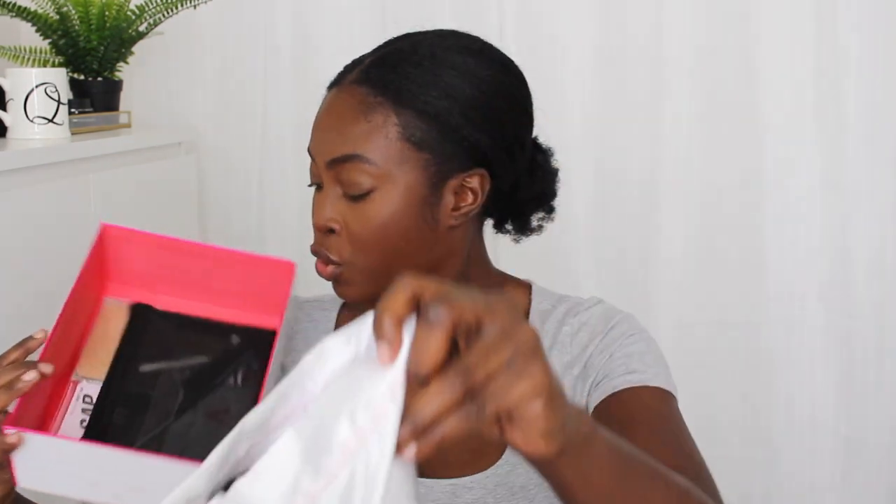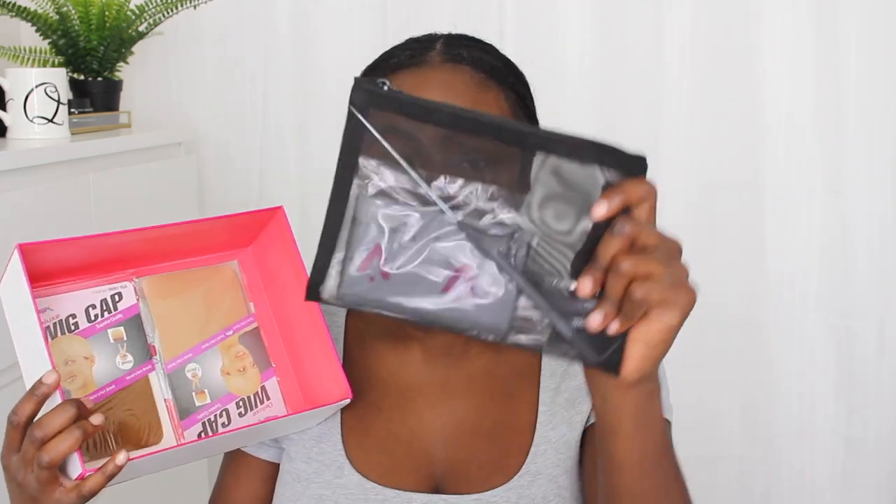Let me just get it out of the box and show you guys what it comes with. The nice thing about this wig — what I personally like — is the actual kit it comes with. It comes with the wig in this nice satin bag, as most wigs usually do, but the accessories are very high-end in my opinion. It's a very affordable wig, but it still comes with really nice tools.